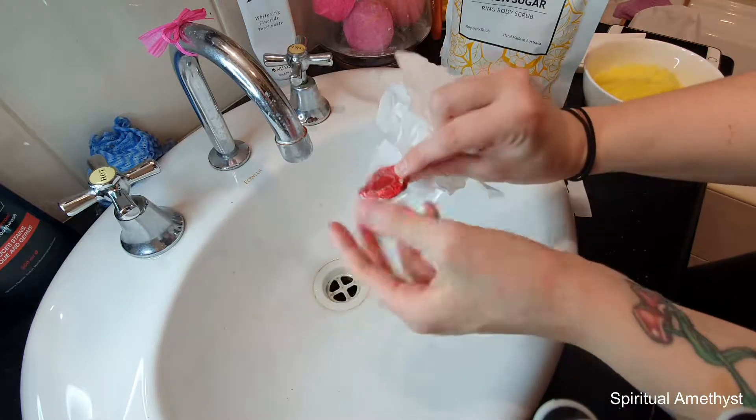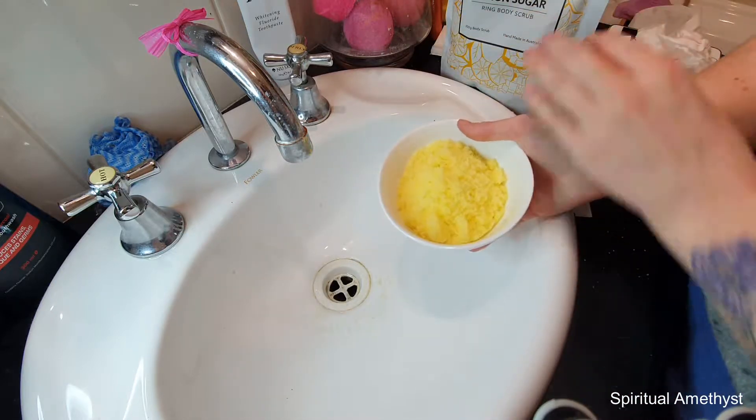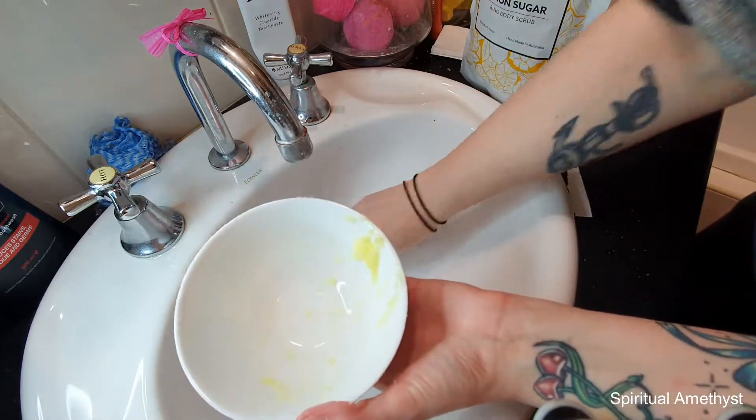So I'll leave that for after the demo portion. What I'm going to do is put most of this back into the little sachet and then just use a little bit to scrub my hands and my arms.